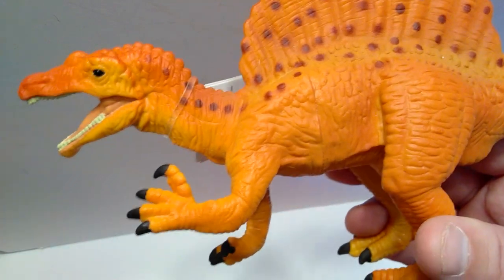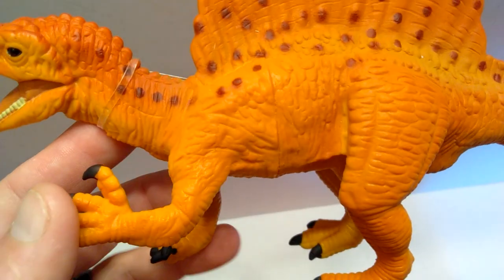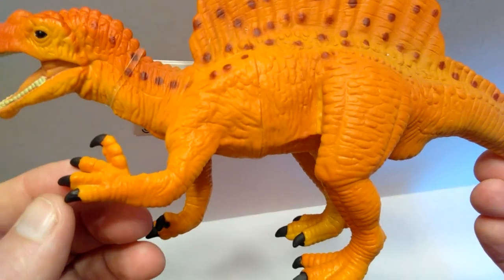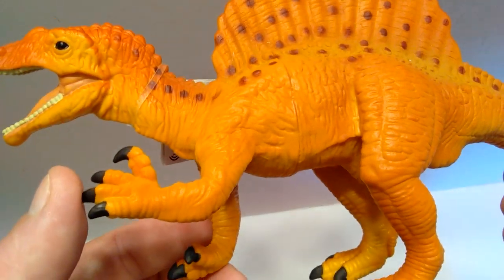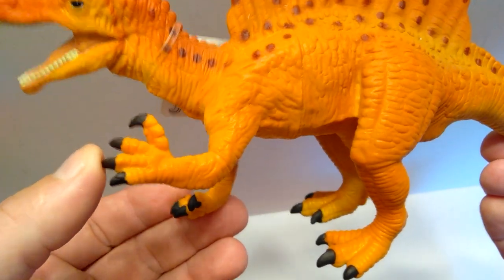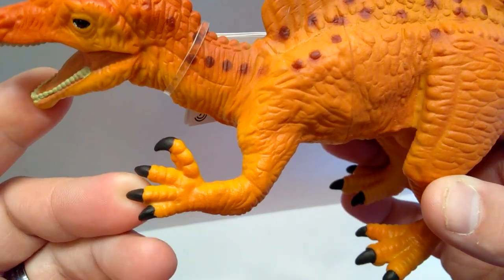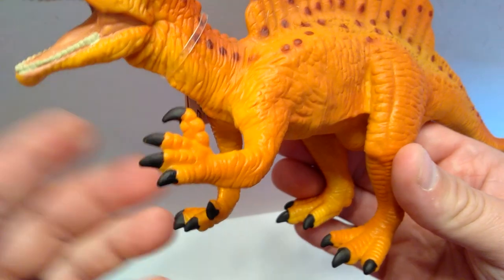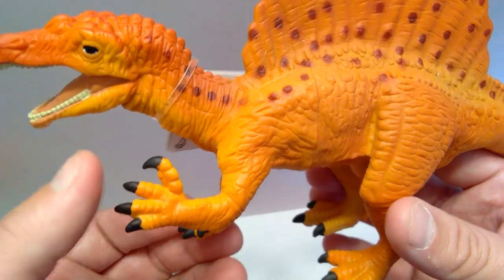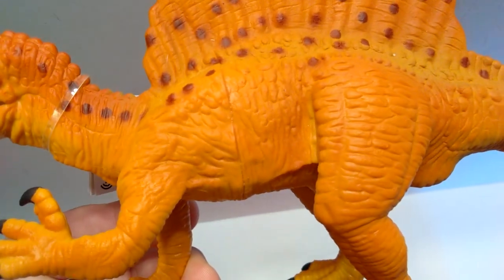Moving back into the neck region, you can see some nice creasing in the skin and ridges running along the spinal column, with brown speckles continuing up the upper side. Coming into the shoulder area you can see it protruding from the skin slightly. Moving down the arm, there's pretty nice skin texture and a nice Spinosaurus hand claw, though I think we might have a few too many digits — four fingers — which is strange because Safari Ltd is usually very good when it comes to accuracy.